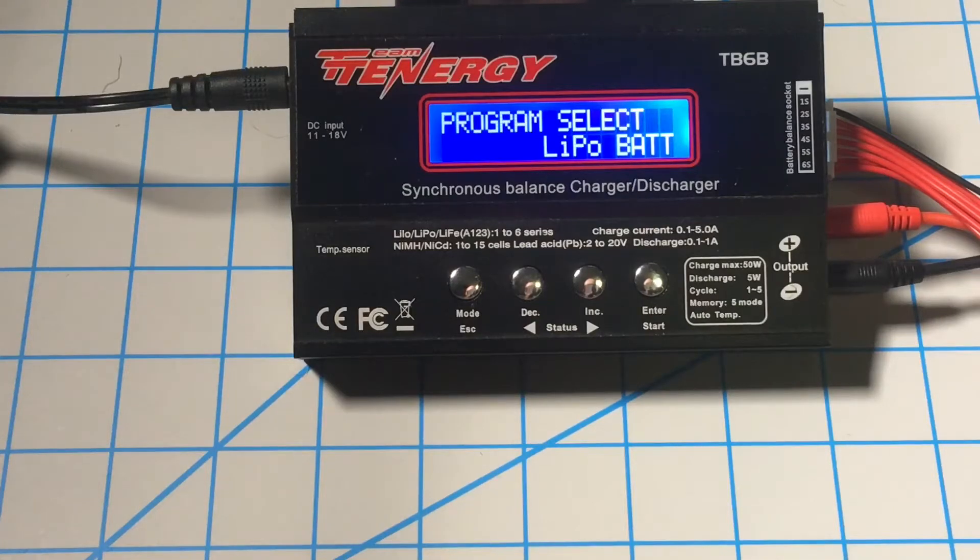Hey YouTube, today we're going to talk about charging LiPo batteries. We're going to start with our charger and make sure it's a LiPo rated battery charger. This one's a Tenergy TB6B. I got it on Amazon — I think it was around $20 or $25.